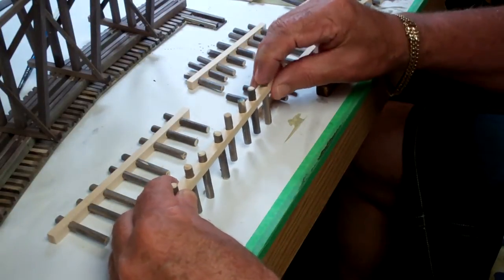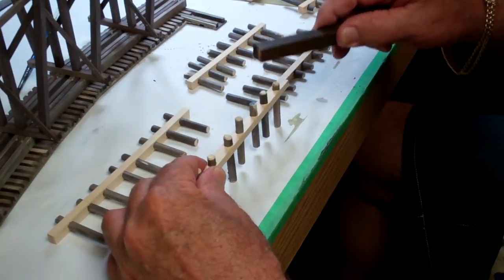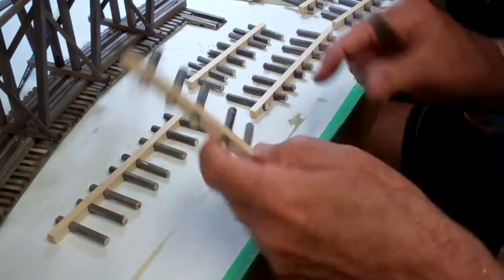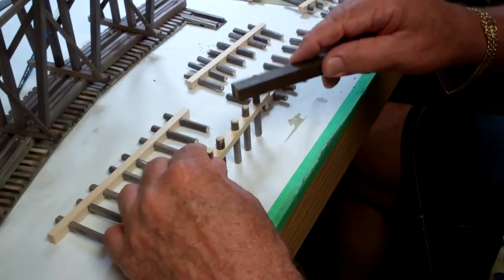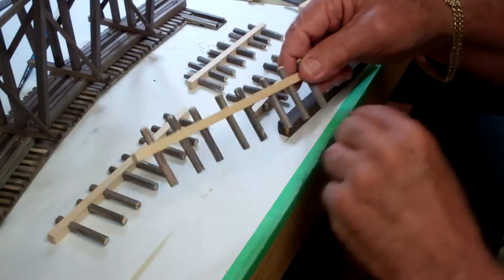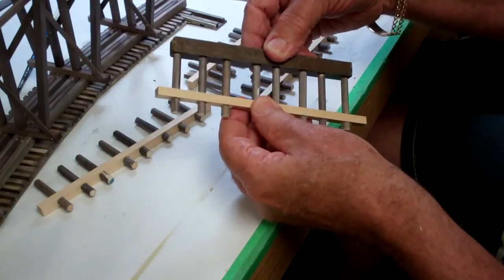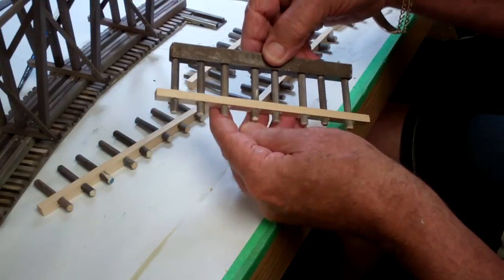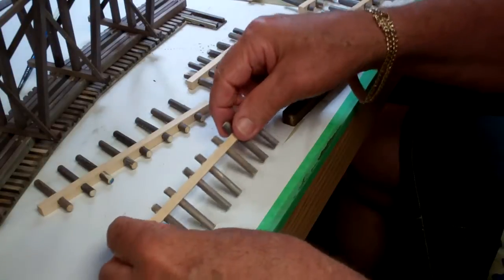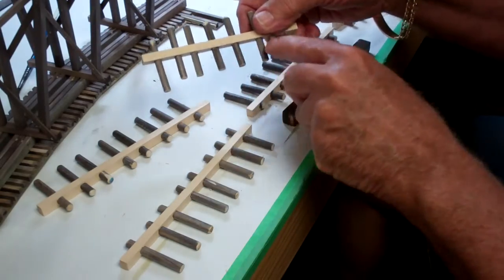It doesn't matter how far they're sticking out on the other side because this will all be covered with plaster eventually — but I want them all at the same height and flush. So I take the two outside end ones and tap each one until they hit the bottom of the table. Then they'll all be flush. A test fit shows no gaps underneath the bar, so they are ready to go on top of the bents, with identical projection all the way across.